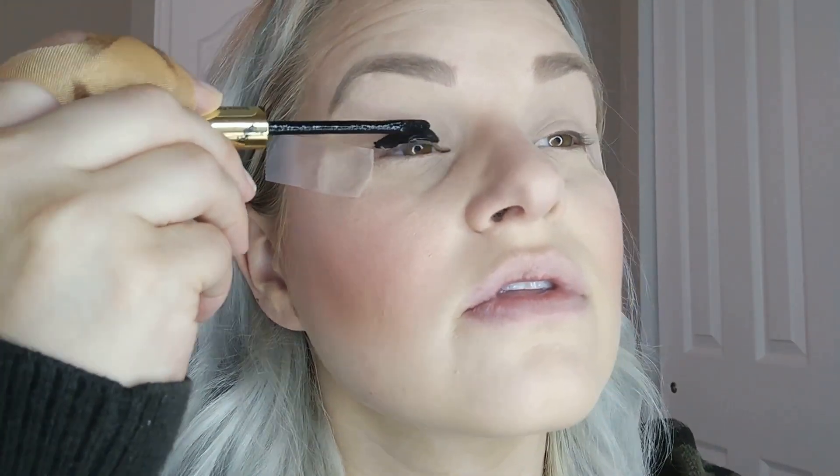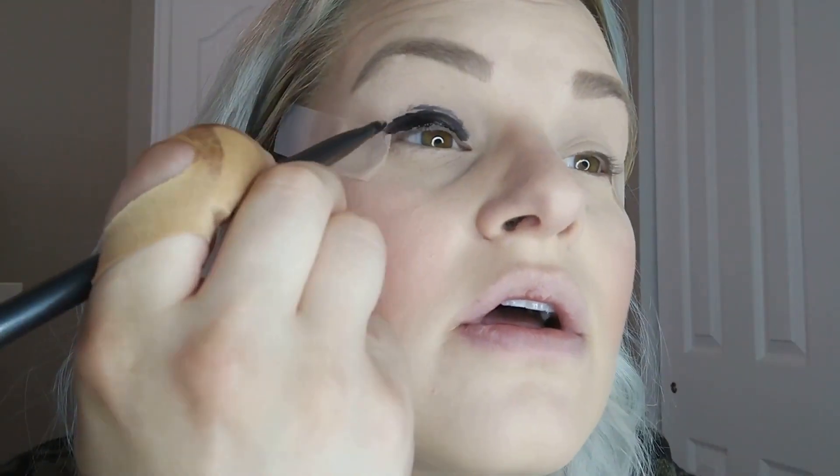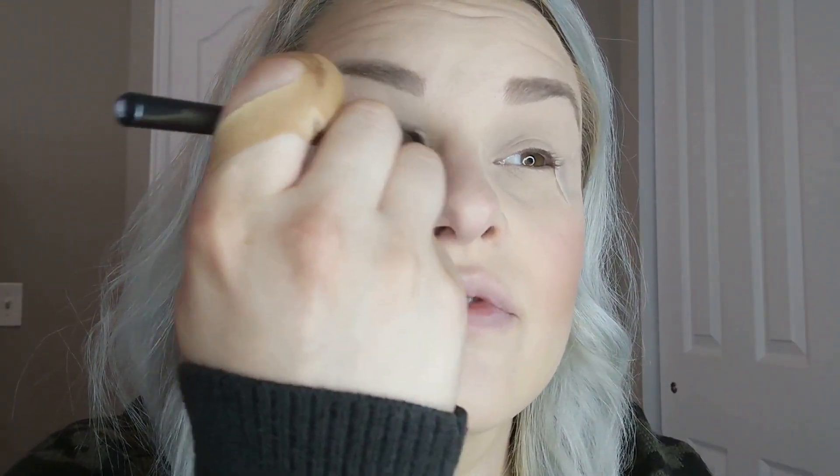Then I'm taking Shadow Sense from Senegence in the color Onyx. I'm going to put this across my entire eyelid, and then take a fluffy blending brush — I'm using the Morphe G15 — to place this color down a little bit better. Then taking an even fluffier brush, the Morphe G13, I'm going to blend out those edges so they're nice and smoky and soft. You don't want anything too harsh.